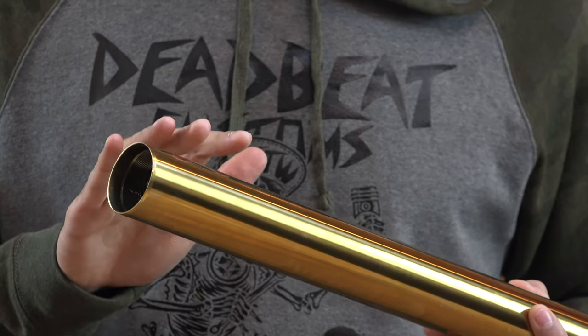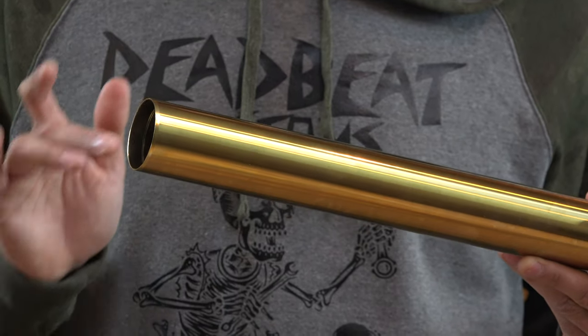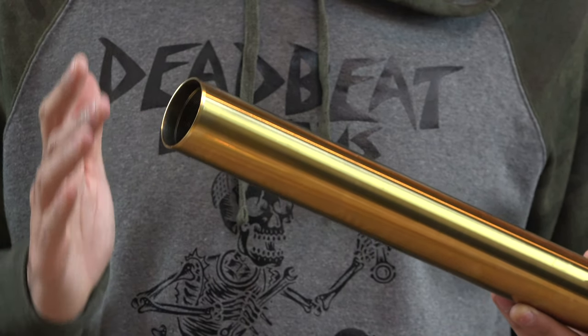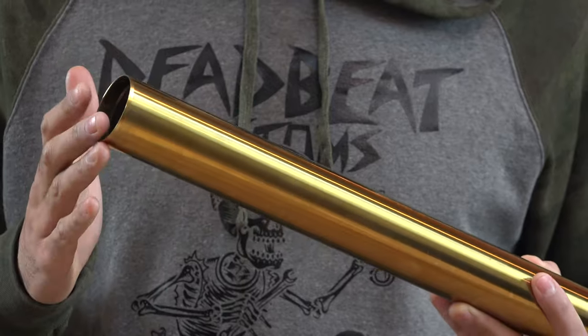39 millimeters start at $377.95, 49 millimeters at $427.95. We've got them in both standard and two-over lengths. We ship them for free in the United States, and internationally via USPS Priority or DHL. Check them out at deadbeatcustoms.com — gold fork tubes for Harley Davidsons.